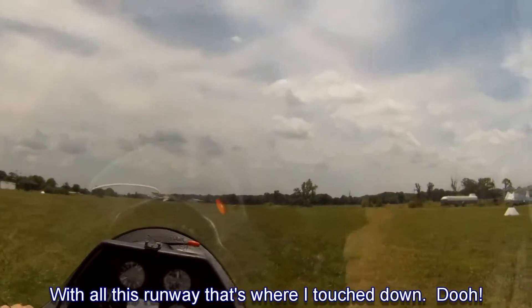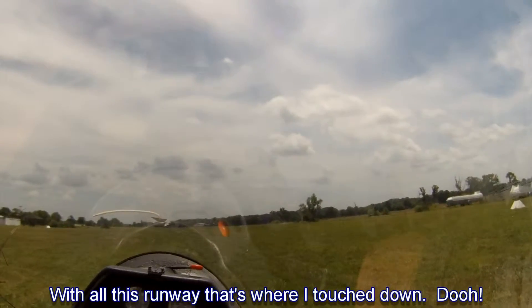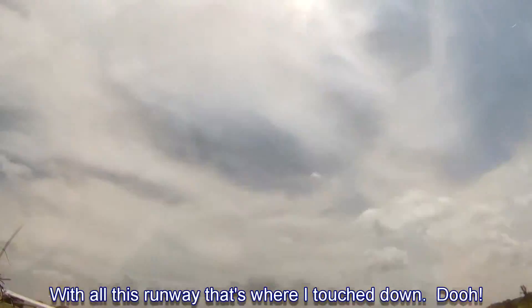So you see how the slower we get, the bigger the aileron motions that you need to keep the wings level, right? And I noticed you would do it.